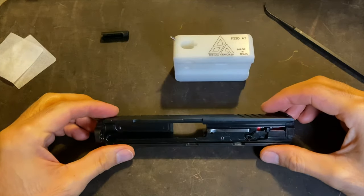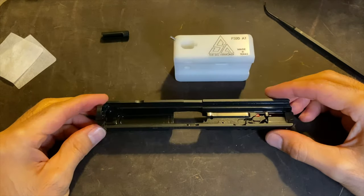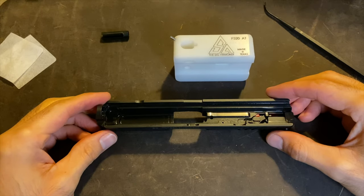If you thought this video was helpful, please give it a big thumbs up. If you haven't already, please subscribe — every subscriber helps. Thanks for watching and I'll see you in the next one.